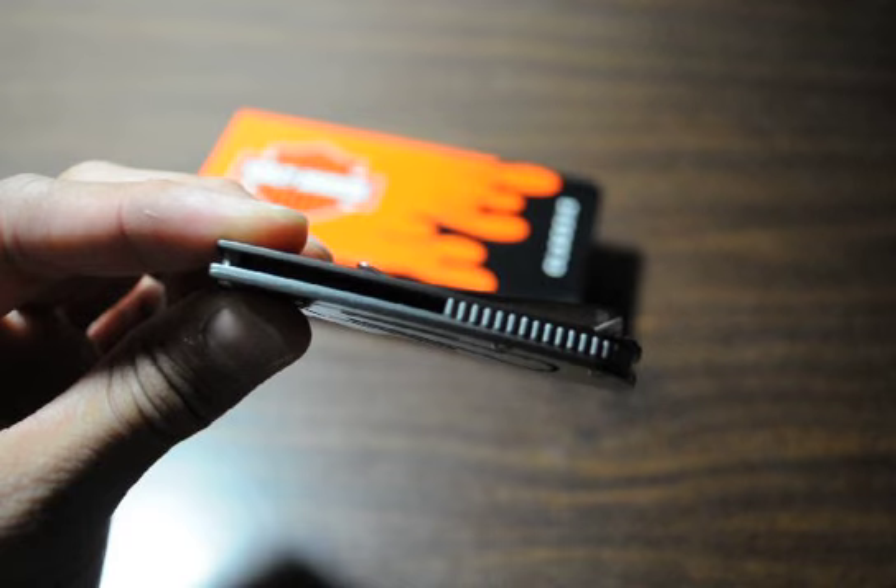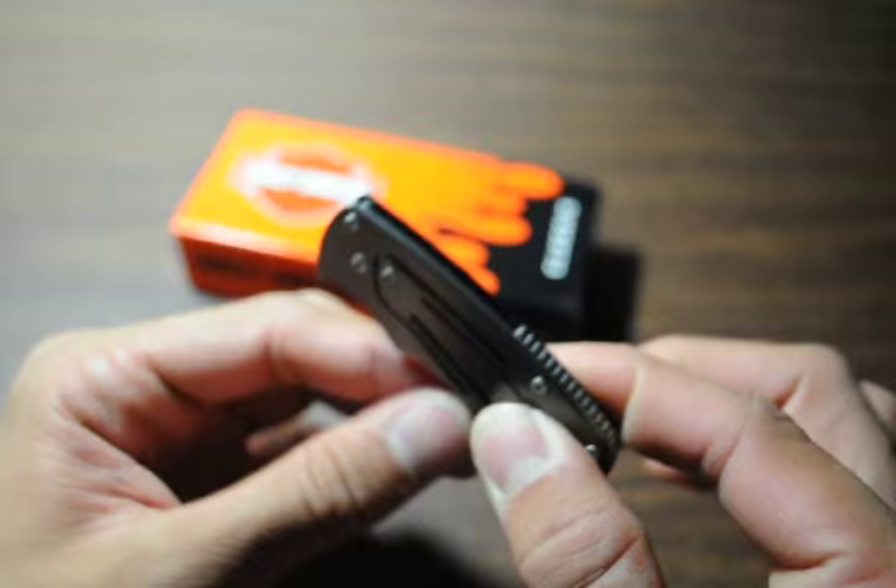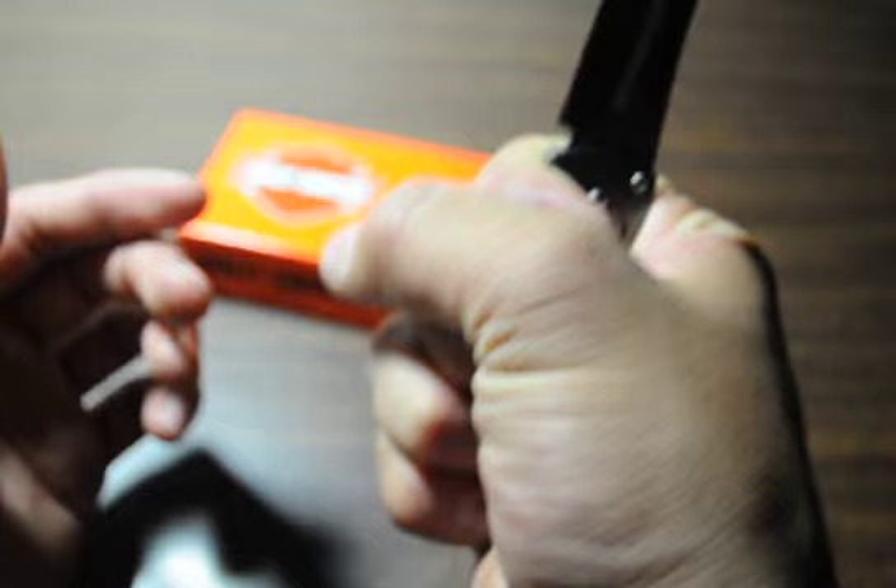The thickness of it is 0.1 inches, which is not that bad at all. I don't even notice it in my pocket when I have it in there — carrying, I guess at this time, receipts since I bought this knife.